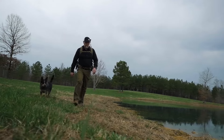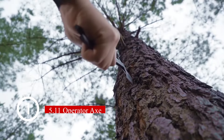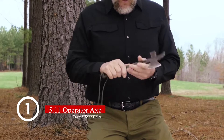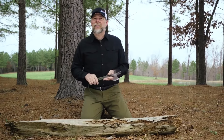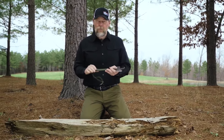I'm Kyle Lamb from Viking Tactics and I'd like to show you a little memento that I brought back from overseas. This is a little axe that I carried on a lot of the missions I did in Iraq. I found this on one of the objectives, knocked the wooden handles off, polished a few of them up, gave them to some of my guys on my team, and kept this one for myself — carrying it wherever I went over there.